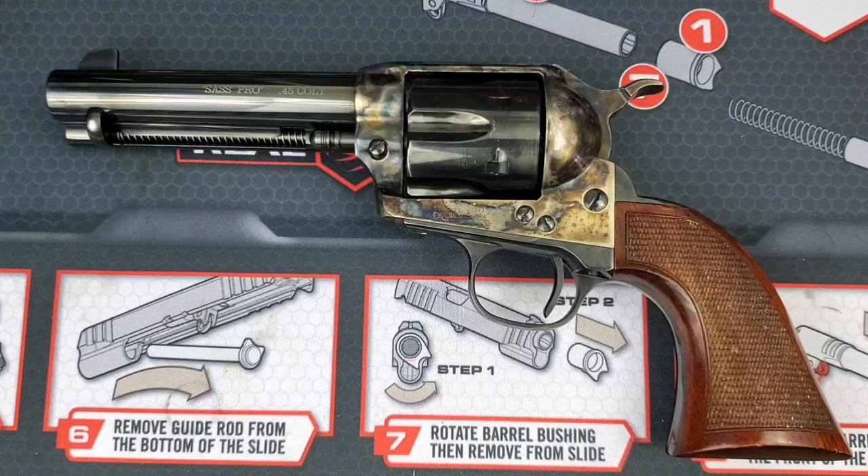Hey guys, welcome to the ammo bench. Thank you for tuning in. Don't forget to like and subscribe if you like this video and you want to see more.